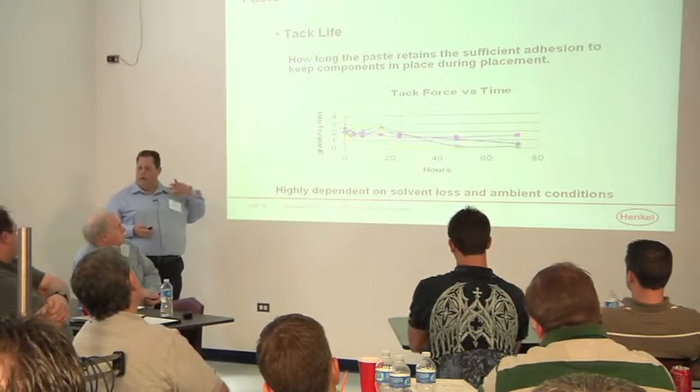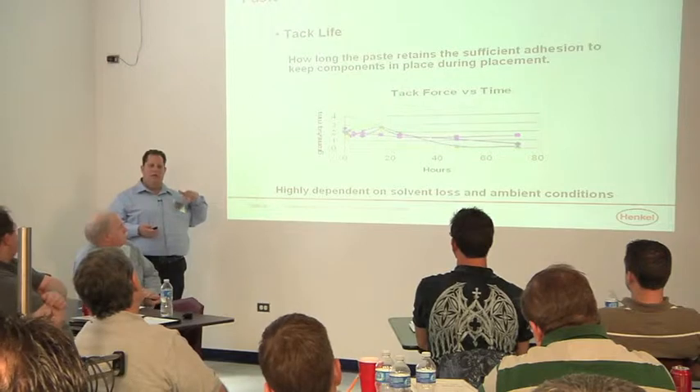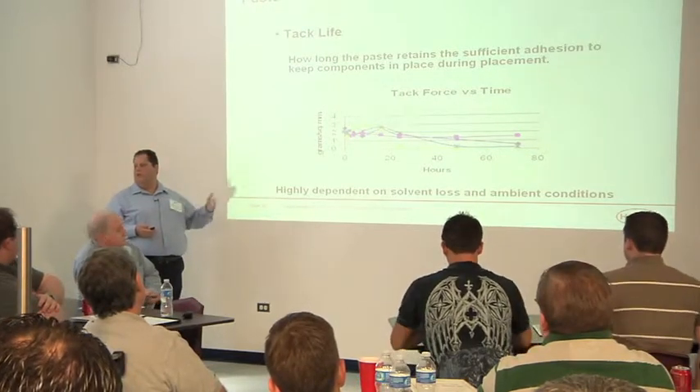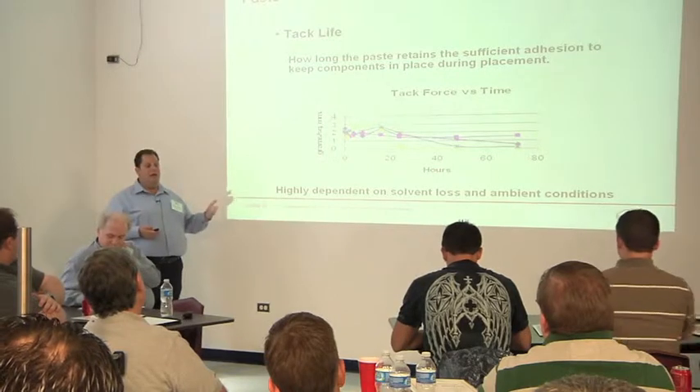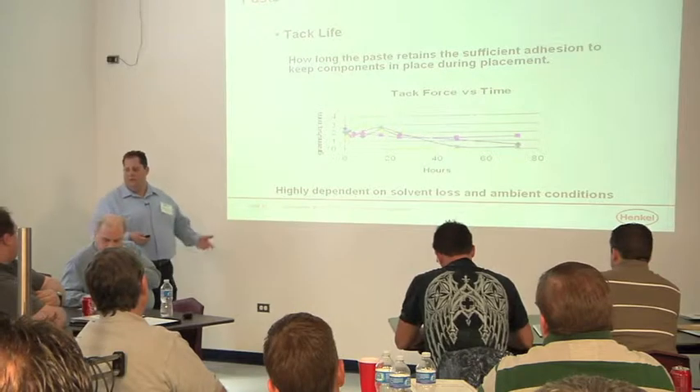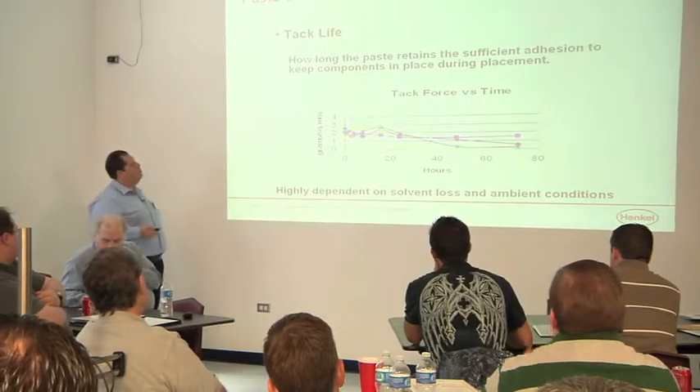But in the process, one of the things you may want to think about is if you're putting a large amount of force onto that paste over and over, and you're not using up a lot or replenishing a lot for whatever reason, you may eventually have an effect on tack force. So it's something to consider as you go through the process.